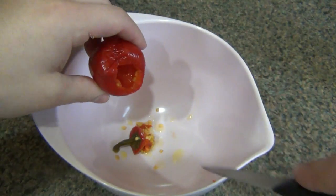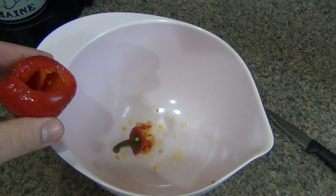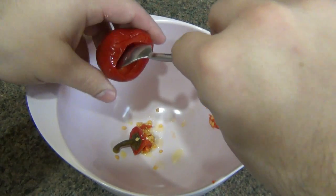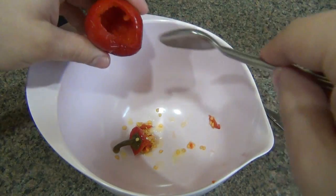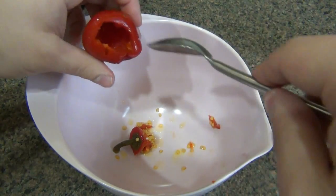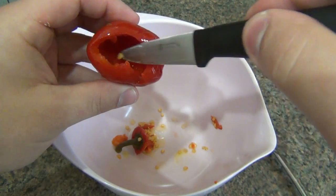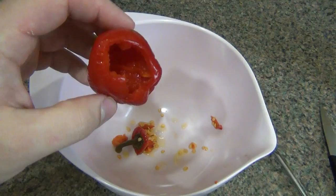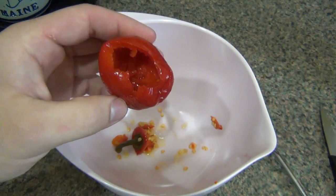The smarter thing to do would be to use a spoon. Just kind of hollow these out like little delicious spicy pumpkins. Make a nice big cavity in there, make sure you get all the seeds. Take your time with this. I'm going to edit out me doing this with the rest of the peppers. I got 17 peppers here and it probably took me like 15 minutes to do that. Might want to look into getting these already prepped out of a jar.